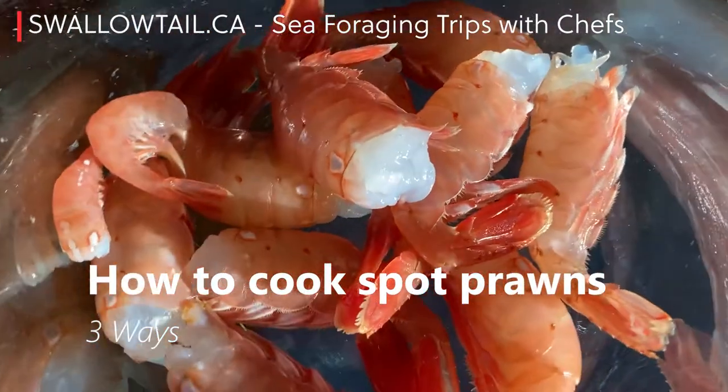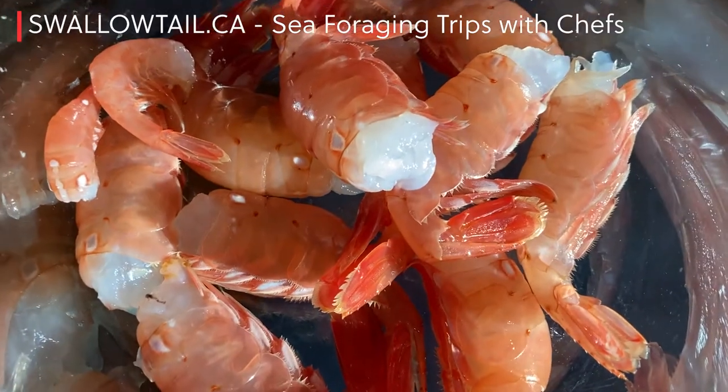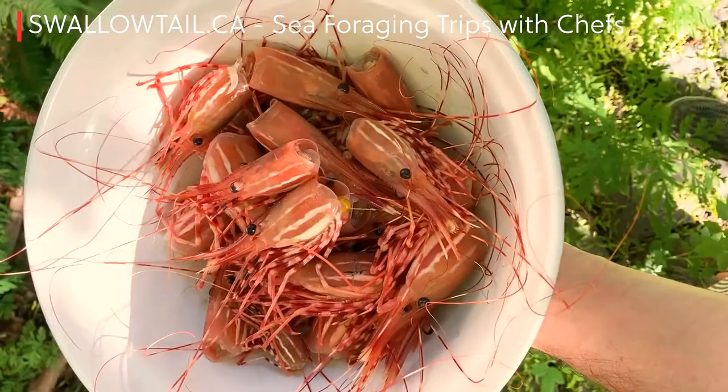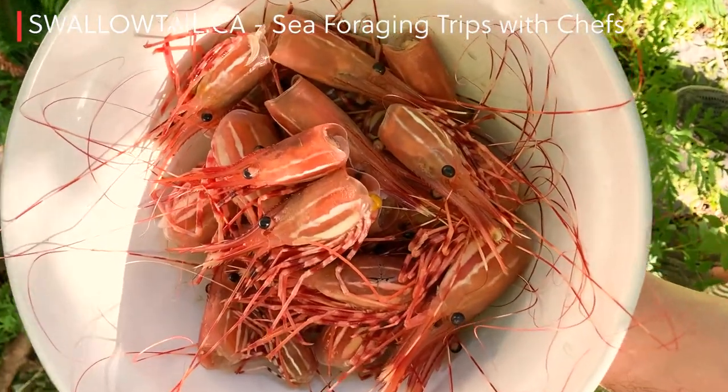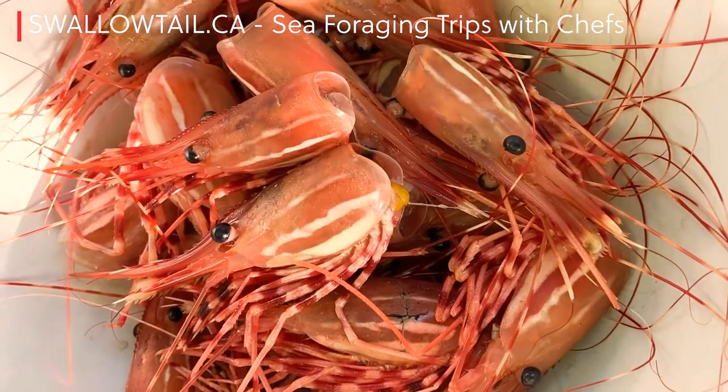How to cook BC spot prawns — we're gonna try three ways today: sashimi, then a sort of slow-cook sous vide-ish style, and then barbecue, and decide which one. You can even try barbecuing the heads and sucking out their juices — it's a delicacy.